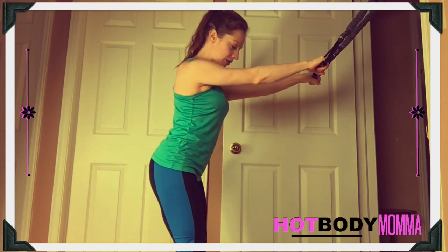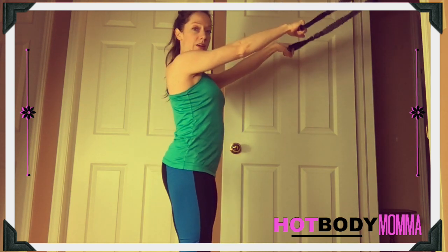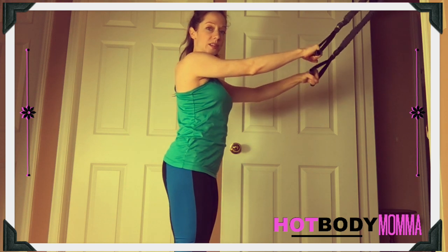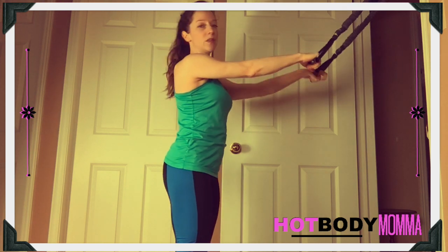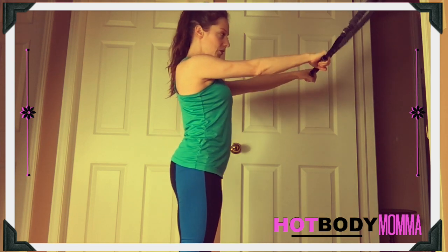You want to get into an athletic position, so you want the band to be fairly high and have a little bit of resistance when you're starting, but not too much. We don't need this to be a heavy band at all — it can be a very light band.